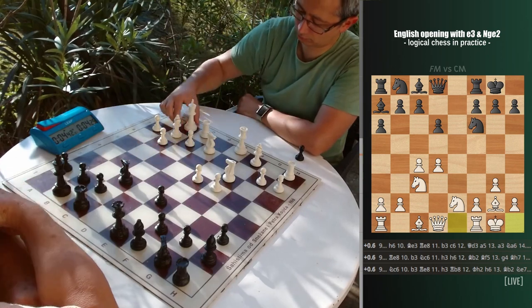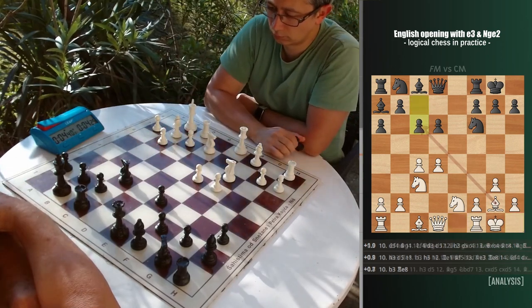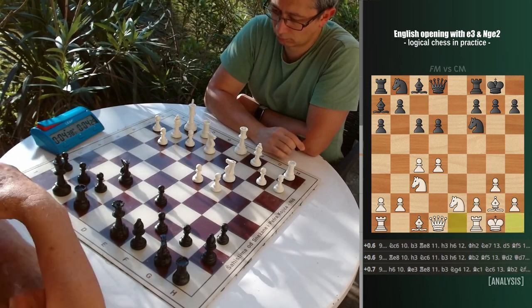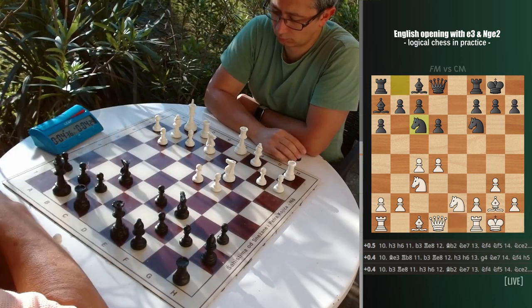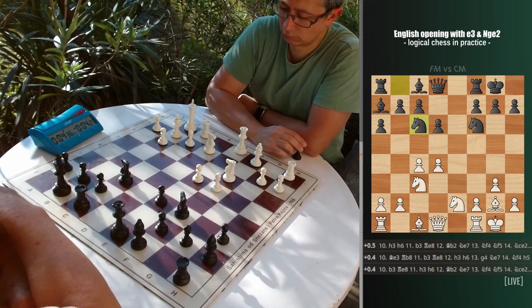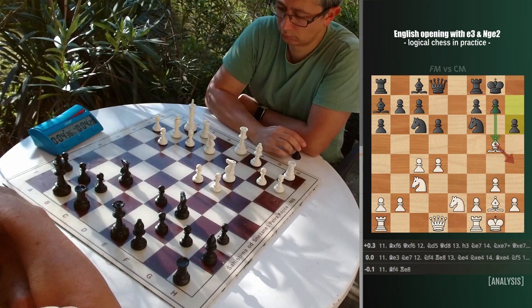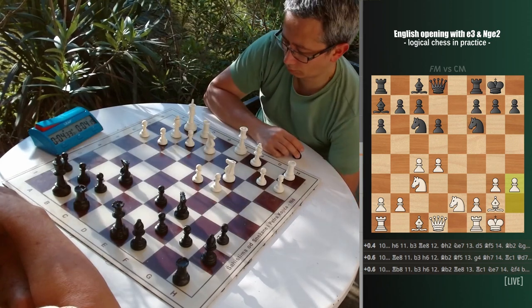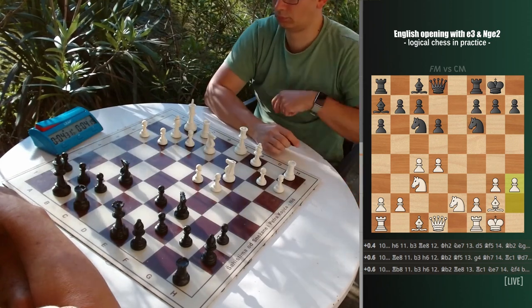An international master has played c6 here, trying to tame the g2 bishop, but it creates a certain discomfort for the b8 knight. Instead we had knight c6, and I started to think how to develop my last minor piece. No reason to go to g5 as there is h6, and f4 square is of no use. If it goes to e3, there is always the problem with the potential knight g4, so I went for h3. After the game I found out it is the most played move in this position.